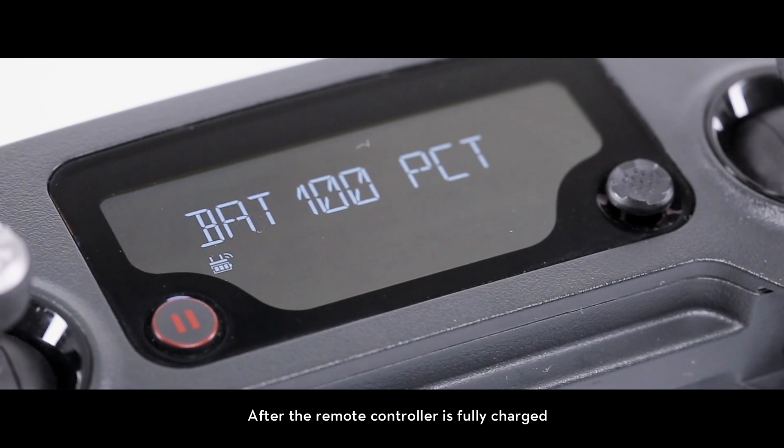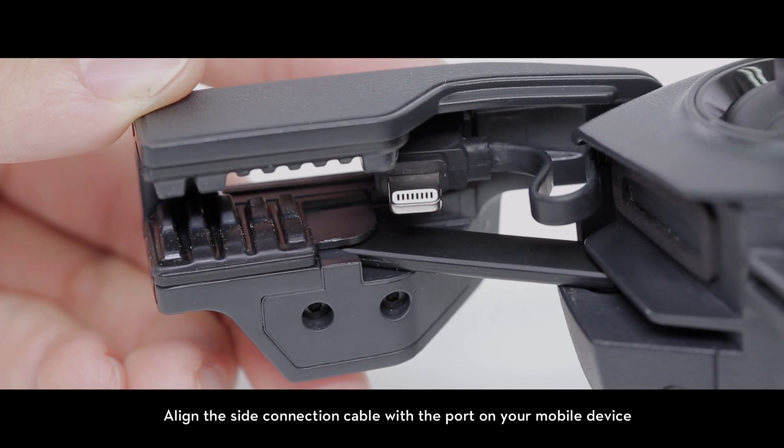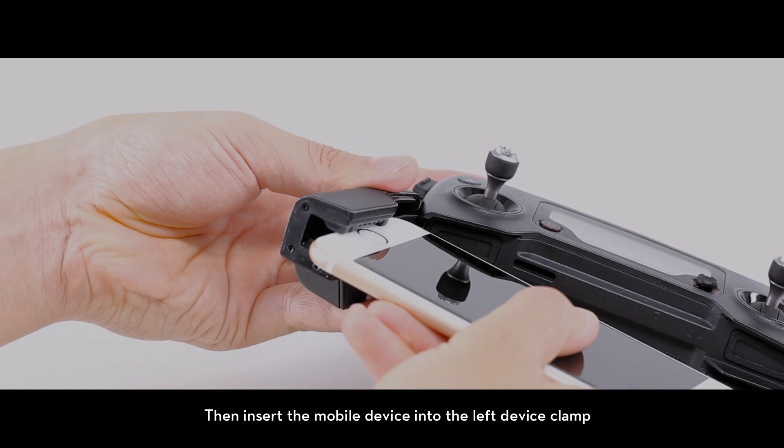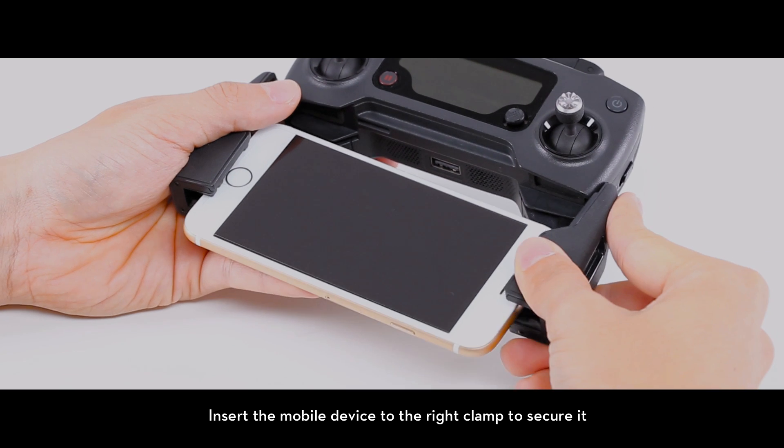After the remote controller is fully charged, unfold the mobile device clamps. Align the side connection cable with the port on your mobile device, then insert the mobile device into the left device clamp. Insert the mobile device into the right clamp to secure it.